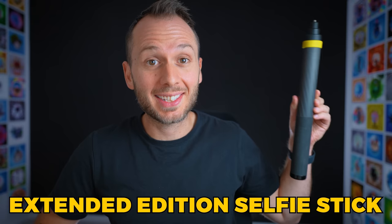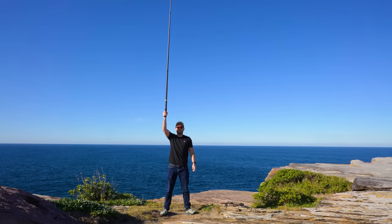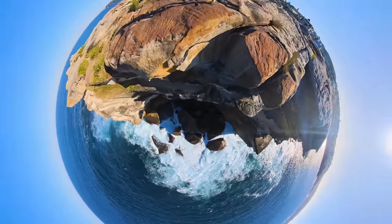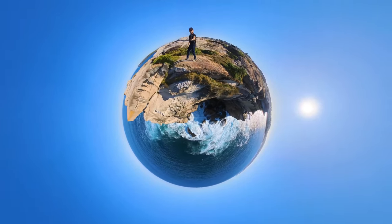The next one is probably more of a nice-to-have than a must-have, and that is the Extended Edition Selfie Stick. This selfie stick is not cheap, but it does allow you to extend your camera three meters above head height, which can produce some really cool higher perspectives. So if you don't mind attracting the attention of literally every single person you walk past while shooting, then you might want to consider it. If you shoot a lot of 360 video and you want your camera to be freestanding, you'll probably need a monopod.